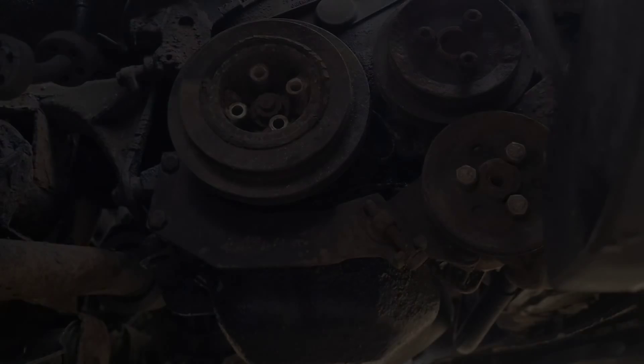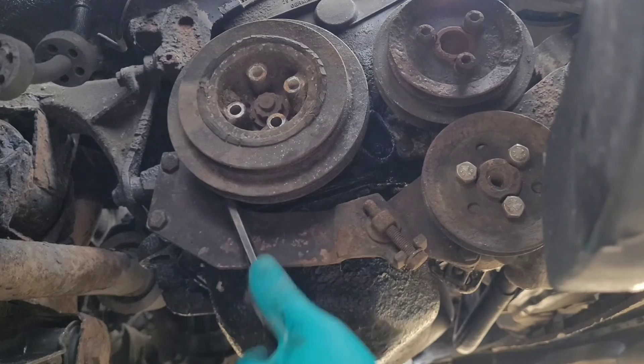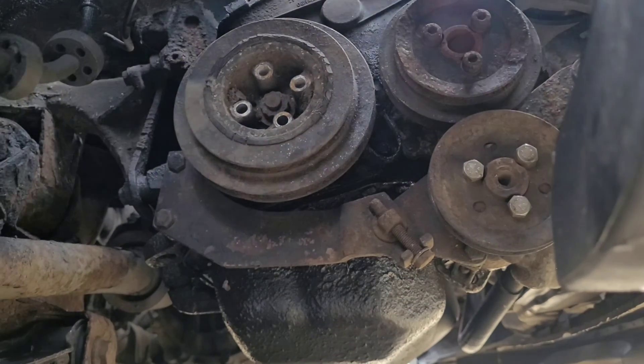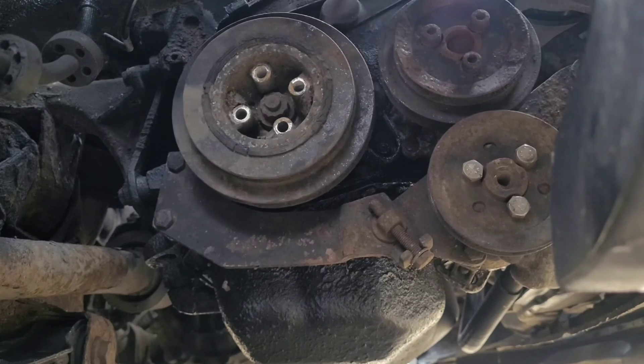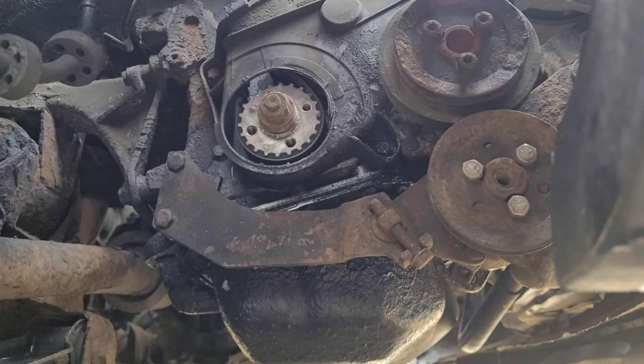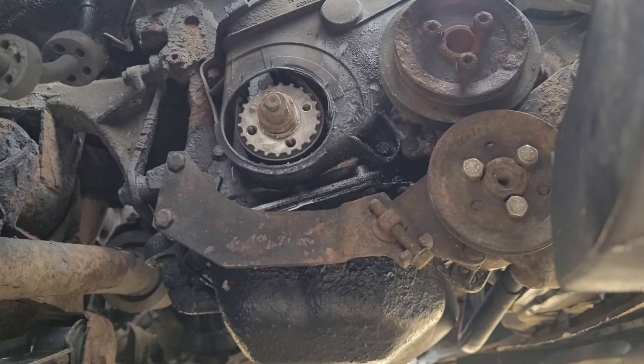One thing to do before you get these aux belts off is undo the water pump bolts. Give it a wiggle - it shouldn't take too much force - and then the bottom pulley should come off. That gives us access to the bottom timing cover. There are three bolts on there: one, two, and one above the pulley.